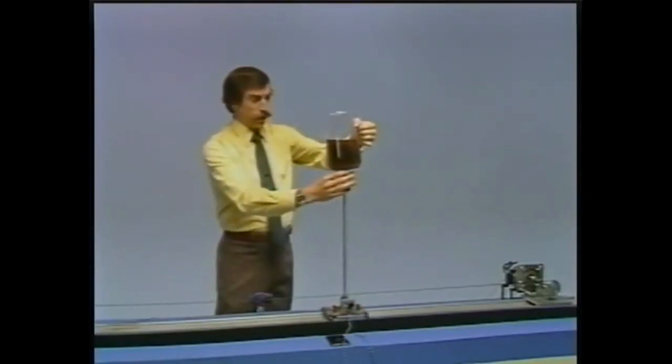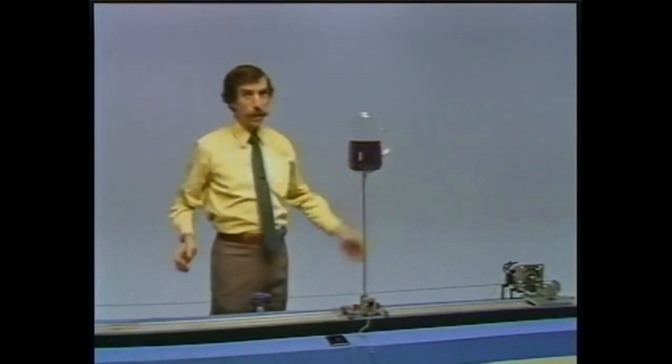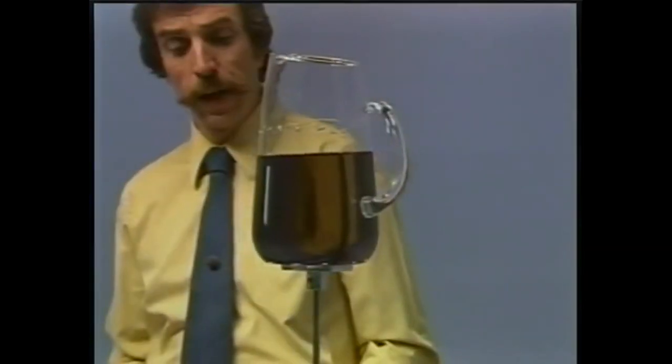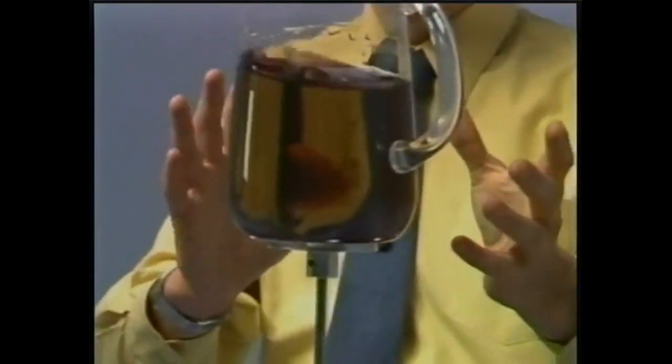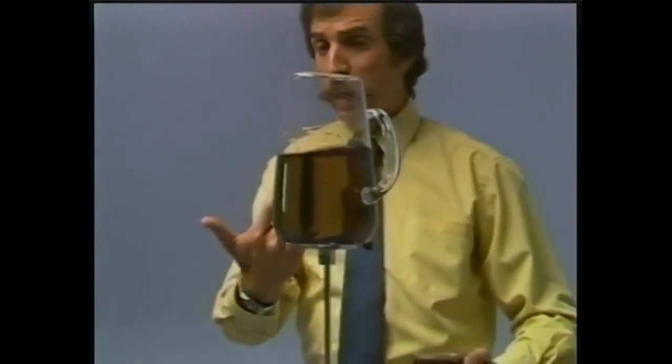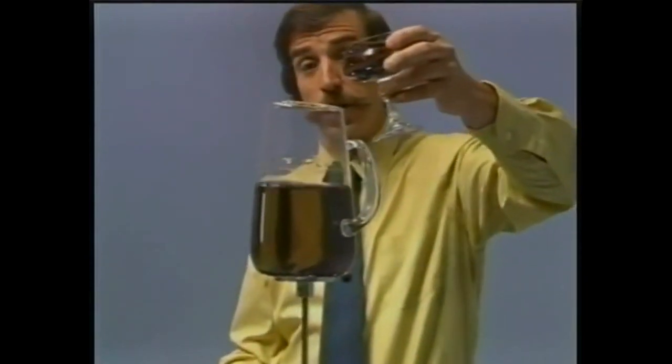Now we're changing the mass at the top of the pendulum by a considerable amount, and again the system basically can respond to it. This is a fairly complicated system — the liquid is sloshing around. We in fact, as you can see, have an instability right now, although it's controlled. That's because the physics of the dynamics has changed. We can put a little bit more mass into the system, and maybe or maybe not, that will cut down on the instability.